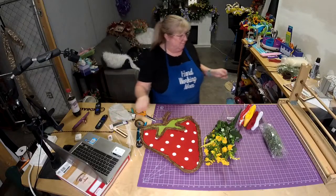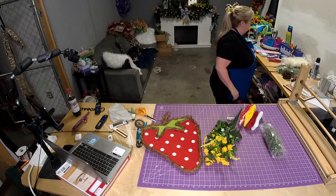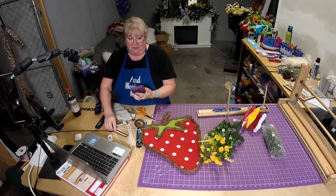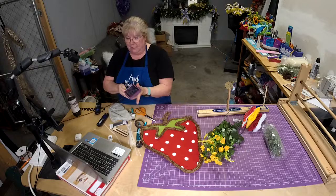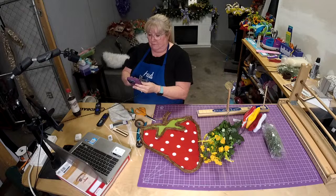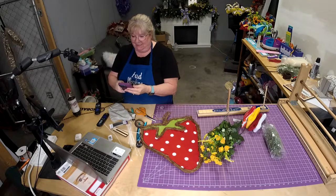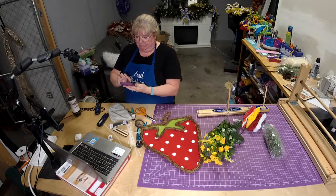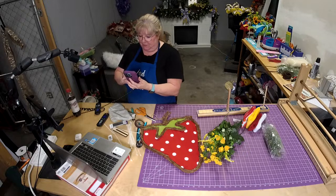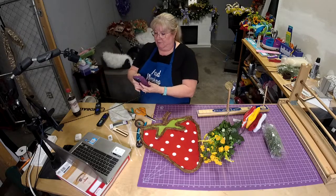How are y'all doing? Y'all ready for some bow Tuesday? I was putting the shelves together and went up to the last second trying to get it done, because I never have time to do anything.